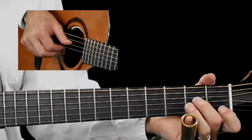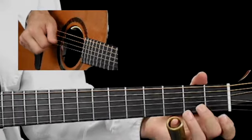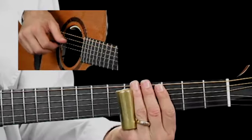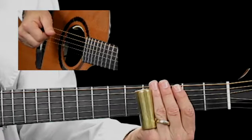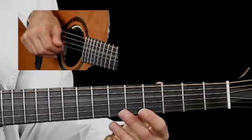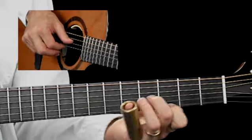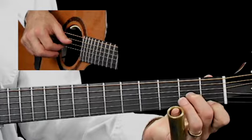In the first two measures, it's P, I, M, A on 4, 3, 2, and 1. I do not pluck 5 when I get there. You can do kind of a broken chord when you do the 4 and 3 and come back to 2 and 1 — you can separate it like that.